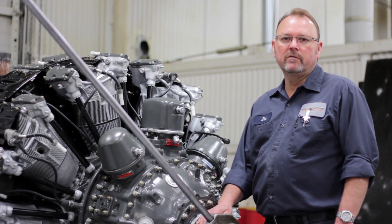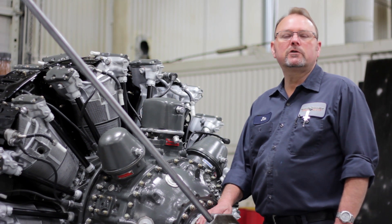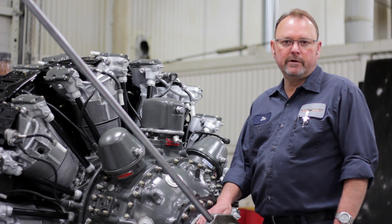Hello and welcome to Precision Engines. My name is Jim Lewis and today we'll be conducting ignition timing on an R2800 CA3 radial.